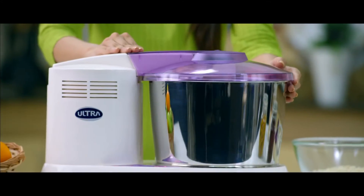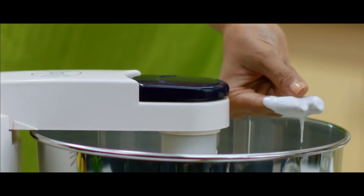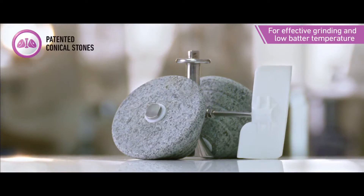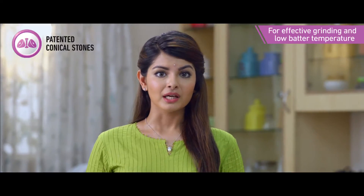The Ultra Wet Grinder offers even, thorough and perfect grinding for any capacity. It comes with Ultra's patented conical stones that generate less heat while grinding, so the batter is ground at an optimum temperature.